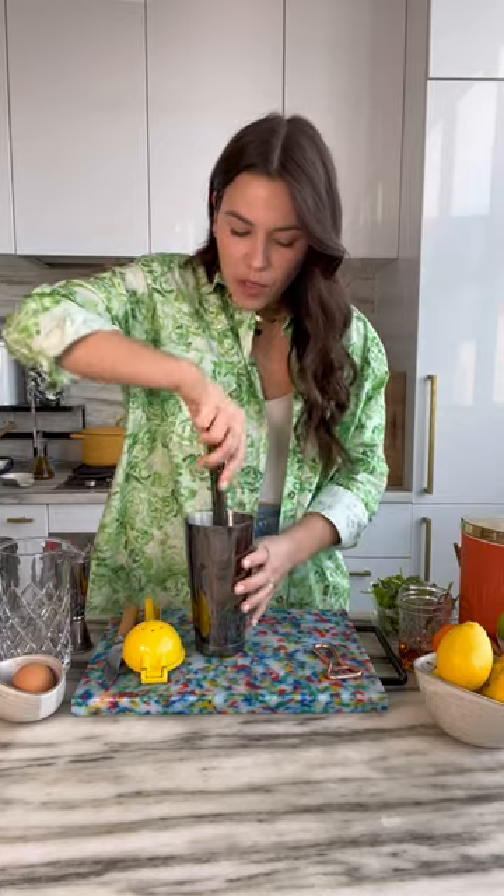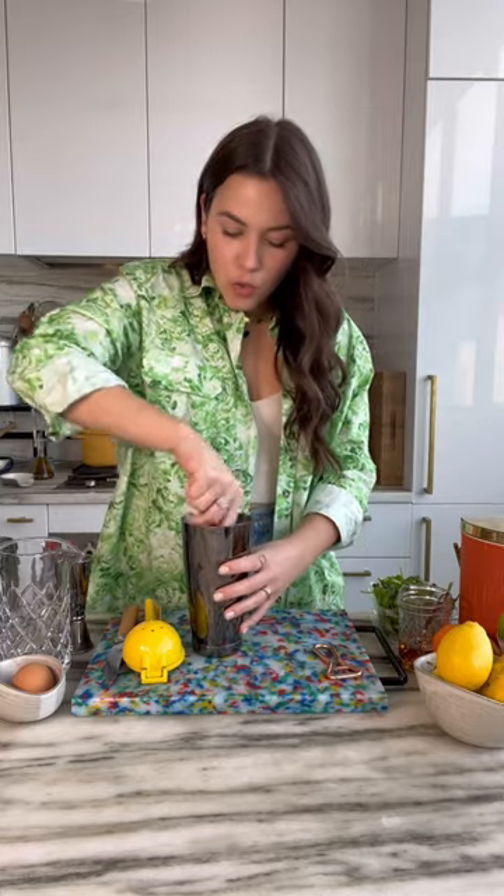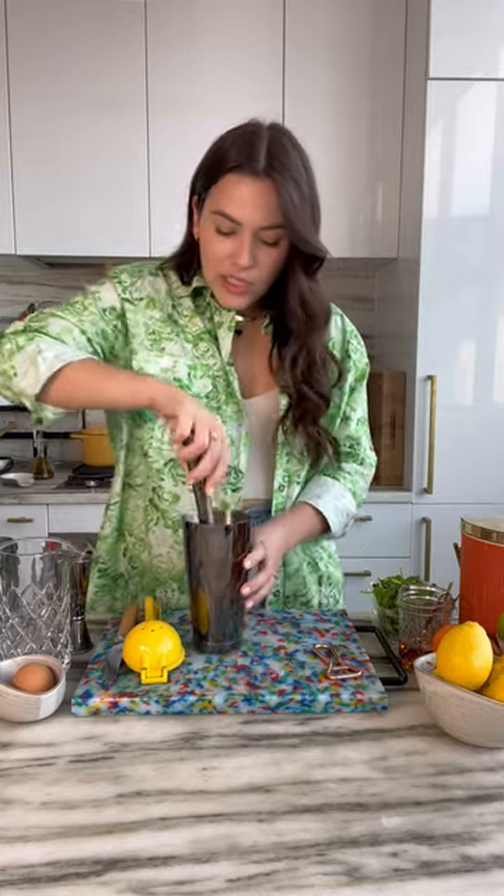Our muddler. You just want something with a flat surface. If you don't have a muddler, totally fine — you could use a rolling pin very delicately. Press down and twist. What we're doing here is we are releasing those oils. Basil, consider yourself muddled.